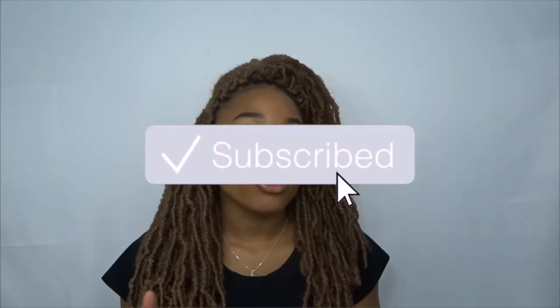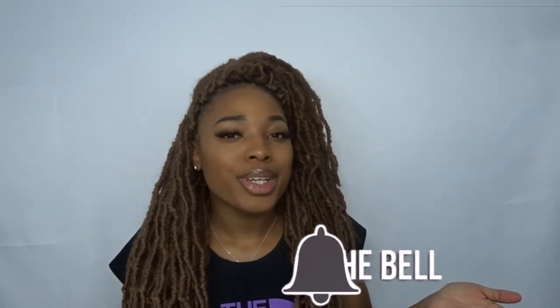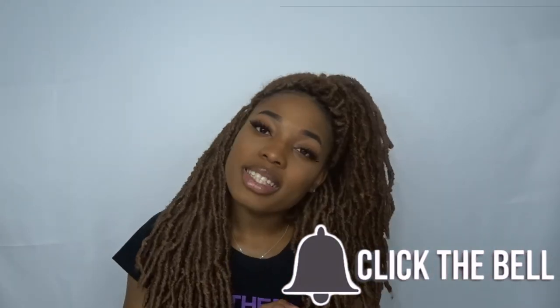Alright you guys, this is the finishing look — nice! Hopefully you guys like this video. If you do anything different, let me know down below. I'm gonna be doing a review soon on some new products so stay tuned for that. Don't forget to comment, like, and subscribe — comment what you do different in your routine and more video ideas. Click that bell so you get notified whenever I post. Thanks for watching and I'll see you guys in my next video, bye!